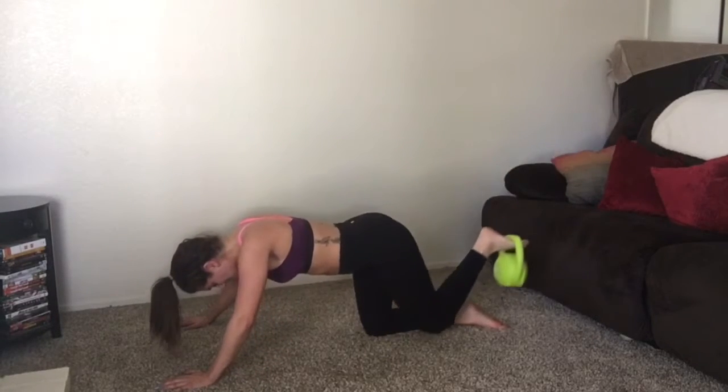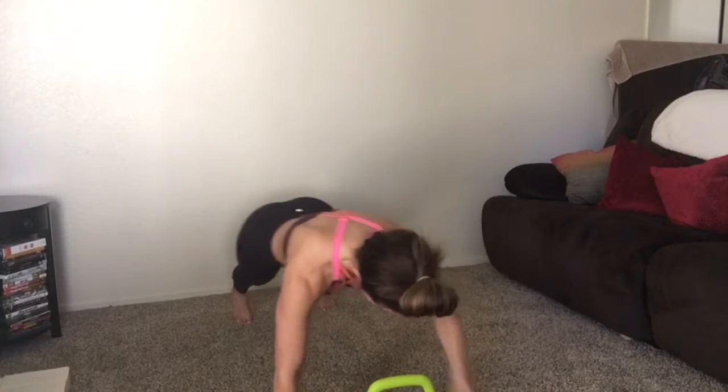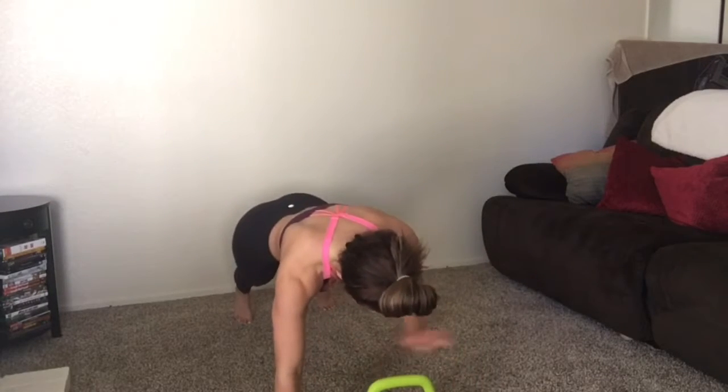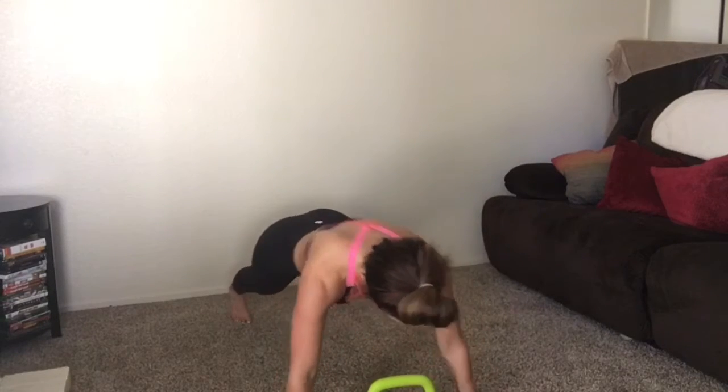I'm not into boring workouts, so try to turn on some music and make this workout as fun as possible — think super positive, you got this. Moving on to ab exercises: I'm keeping my hips as still as possible and doing alternating touches on the kettlebell.